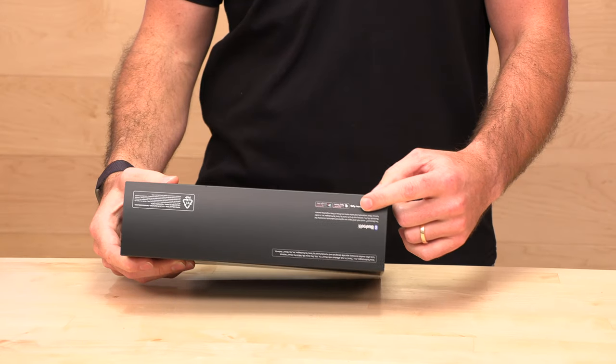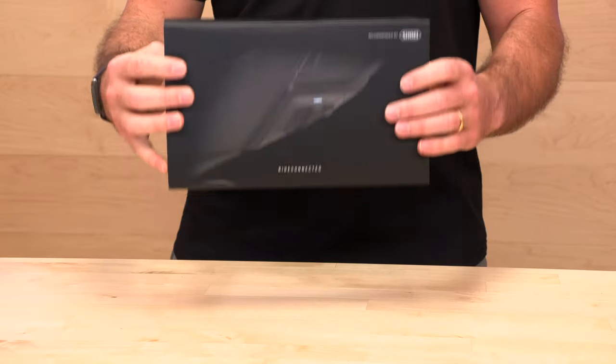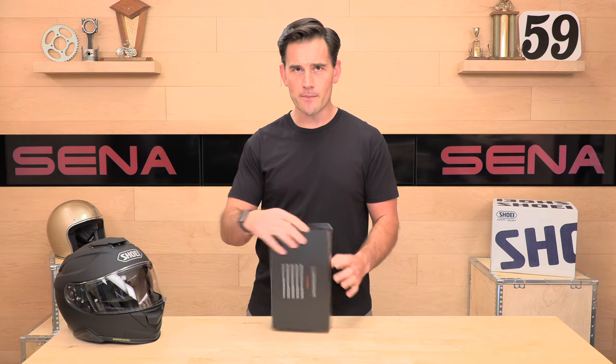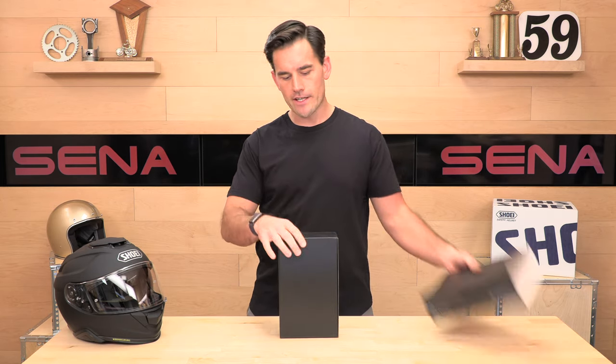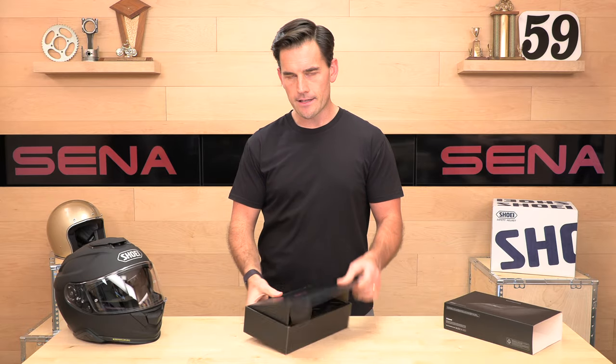Audio multitasking works with Siri or Android devices, so you can tell it to do things without pressing buttons, which is pretty cool. Let's open this up and show you what you're getting in the box. It has a three-year warranty from Senna to protect your investment, and this thing plugs right in.